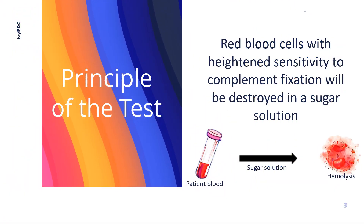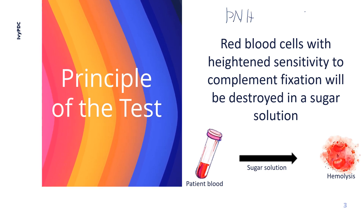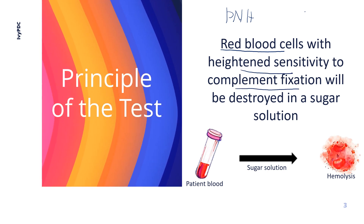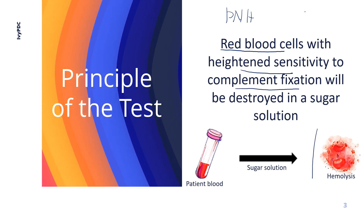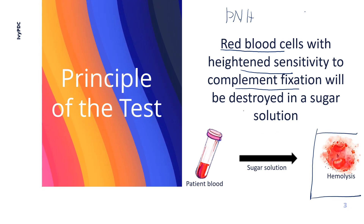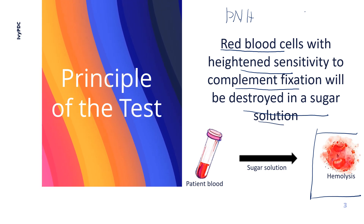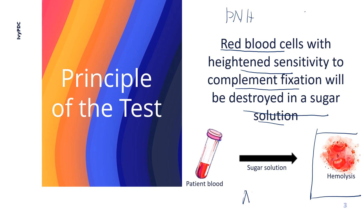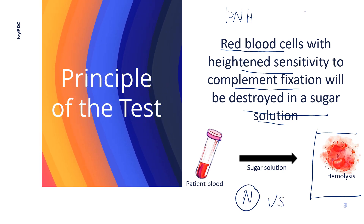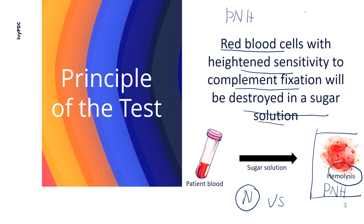The sugar water hemolysis test operates on the principle that patients with PNH have red blood cells that are highly sensitive to attack by the complement system. Therefore, these red blood cells will undergo hemolysis and be easily destroyed in a sugar solution. This test enables differentiation between normal cells that do not lyse versus those impacted by conditions like PNH, where cells are easily lysed.